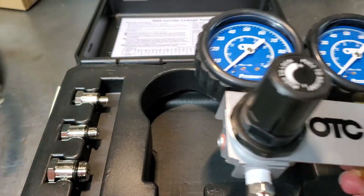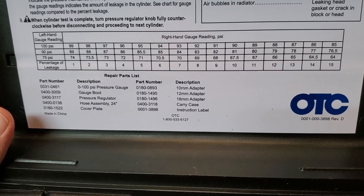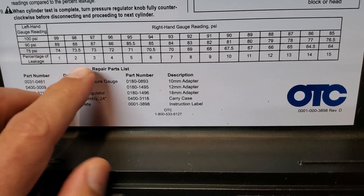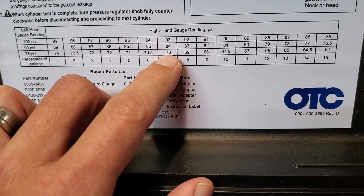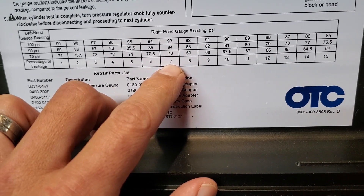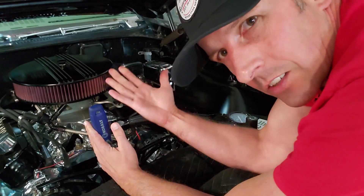We can pull up the chart. Here's the chart - on this side we're using 75 psi, and let's say we pulled 70. Our leak down percentage would be 7%. Clearly, back at the engine, we are going to start our measurement on number one.